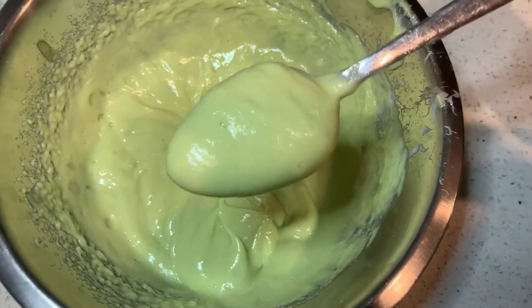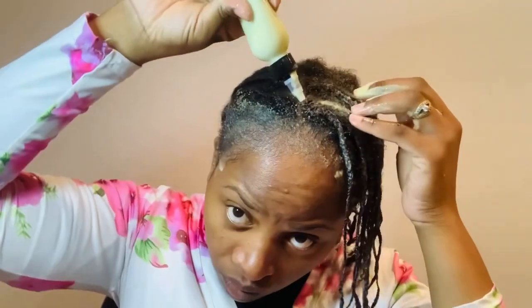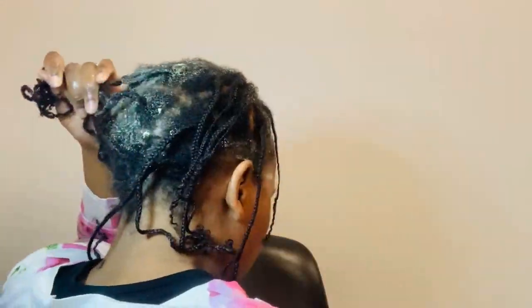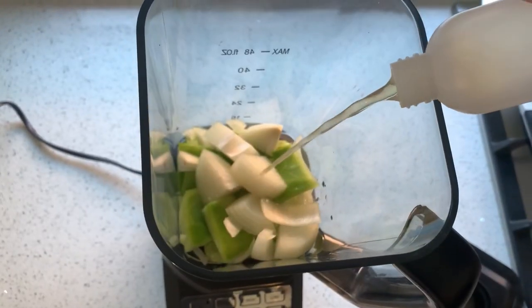Mini braids are not like cornrows — if you have cornrows it will be a little bit hard for you to take them down. But with mini braids I find it so easy to apply a lot of treatments because when it's time to take down it's not that hard, compared to cornrows where applying all these creams makes it a little bit hard to take them down. Consider doing mini braids when you want to grow and retain length.